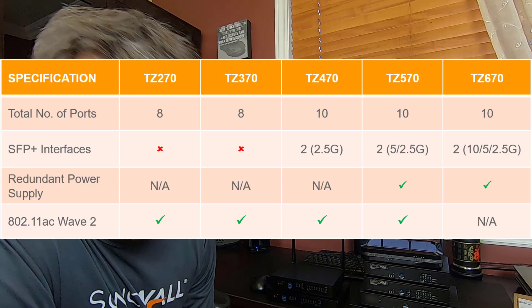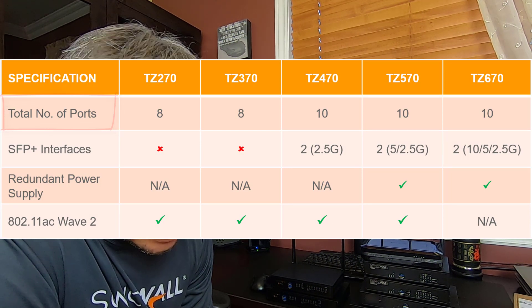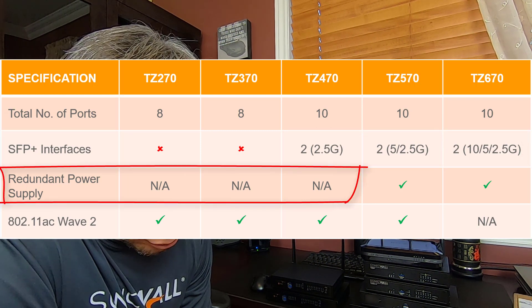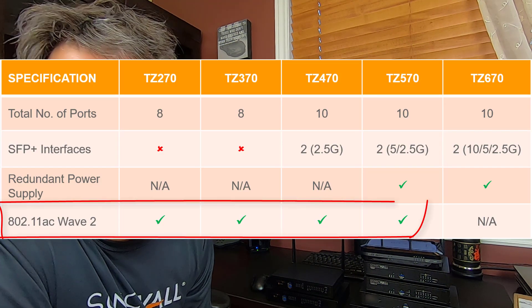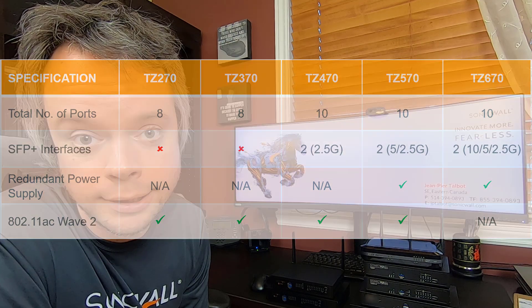For those that prefer a table to better understand, here it is. All TZ models have eight one-gig ports. Starting with the TZ470, they have two SFPs at increasing speeds. The TZ270, 370, and 470 have single power supply, and the 570 and 670 have dual power supply. Important point: all non-wireless firewalls are fanless. All models are available with wireless except the TZ670, which is not a change — the TZ600 didn't have wireless either.